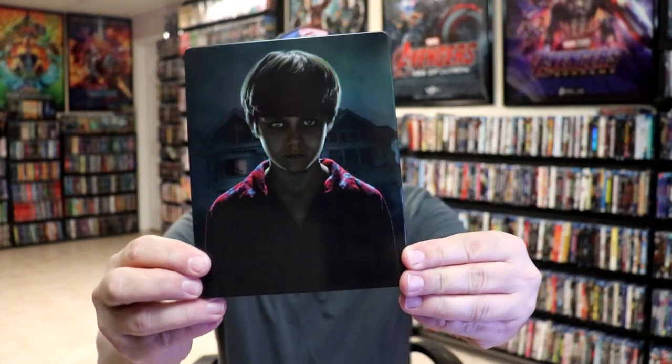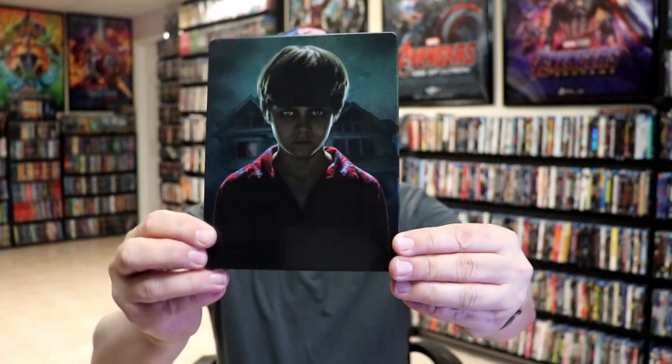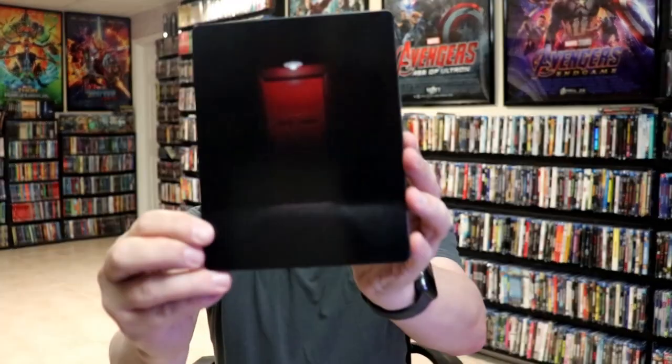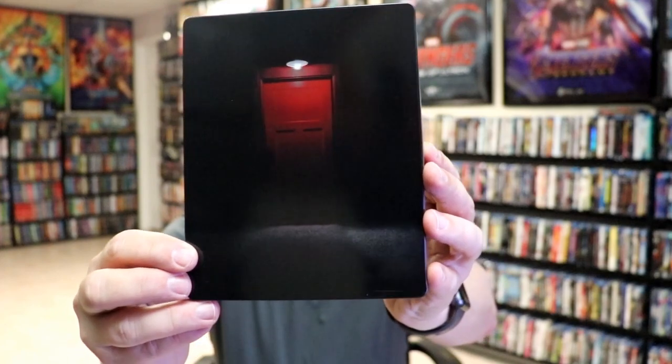It is a lightly glossed Steelbook with a lot of shine on it. It's got kind of a metallic look about it, which I think looks really cool. And here's the back.